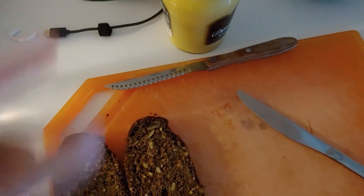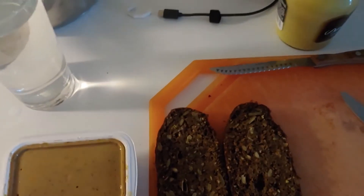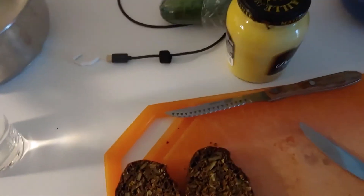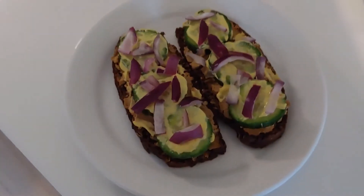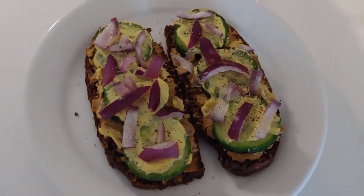I'll start with the liver pâté, then probably the cucumber and then red onion. Maybe I won't do tomato. I have some vegan cheese but I'll probably leave that off — just do those three, keep it simple. I forget if I showed the final product but here it is. Let me add some pepper, I think that'll be nice.